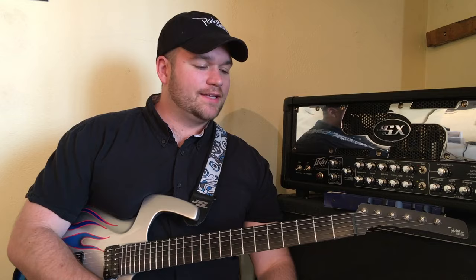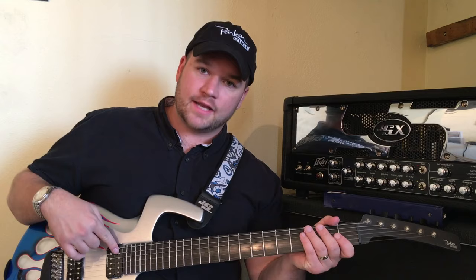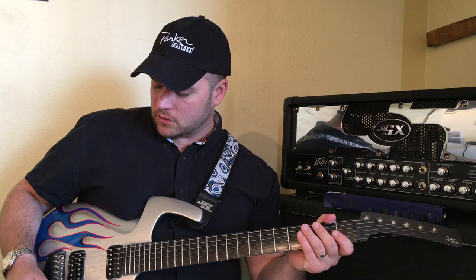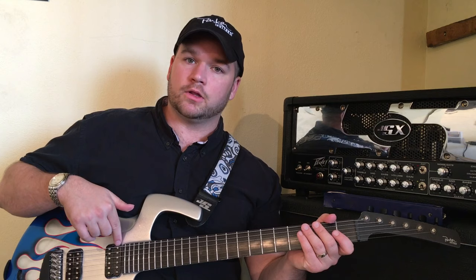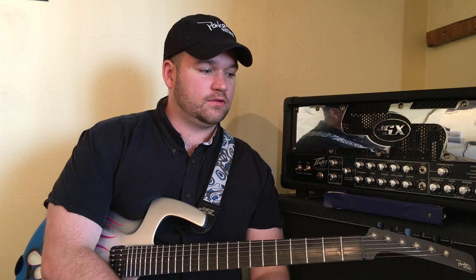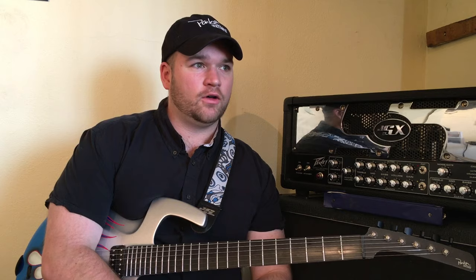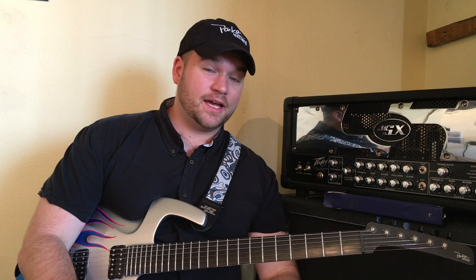In the newer flies, the bridge position is the bridge humbucker, the middle position combines both humbuckers, and the neck position is the neck humbucker. When you do the coil tap via the push-pull, you get the single coil closest to the bridge, then combining the two middle single coils, then the single coil closest to the neck. It sounds awesome — it makes the guitar super versatile. You can get a nice Strat sound with three different options rather than just one in the older ones.